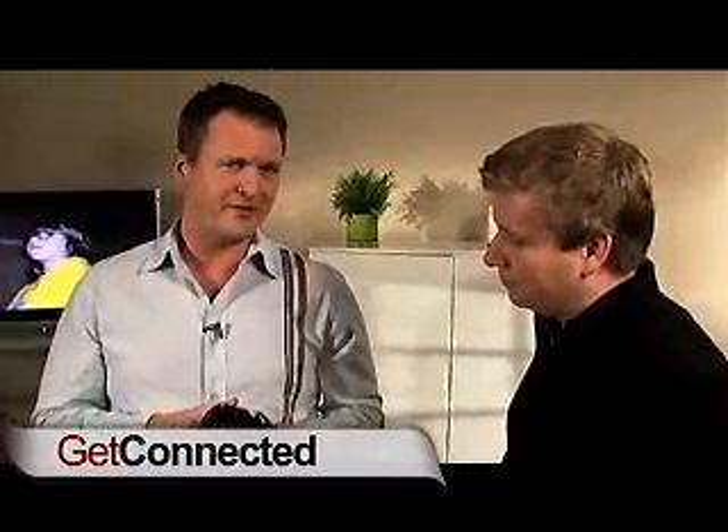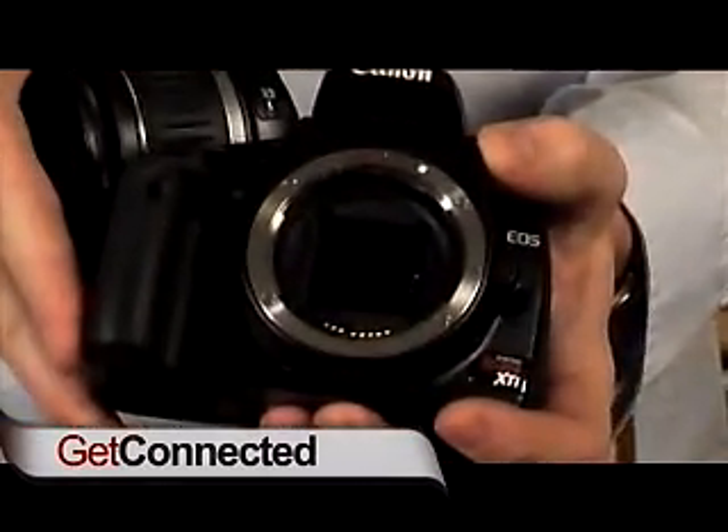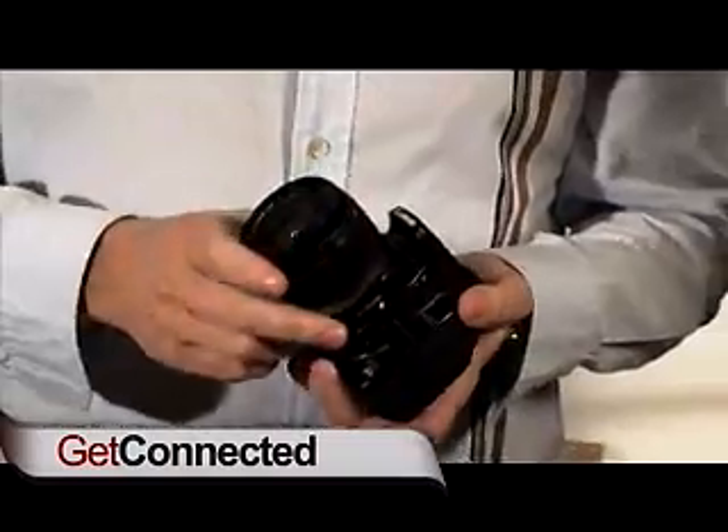One of the things that's kind of a pro and con about interchangeable lenses is when you take the lens off the camera, you can get dust inside there. The problem is it collects on your sensor, you end up getting dust in your photos, and it reduces the photographic quality of your prints. One of the great things Canon has done with this camera is they've created an ultrasonic vibrating cleaner that shakes all the dust off the sensor when you turn the camera on or off, and it greatly extends the life of the camera.